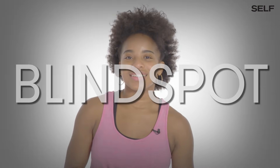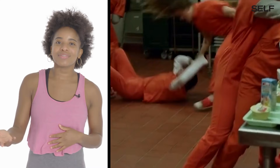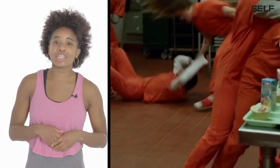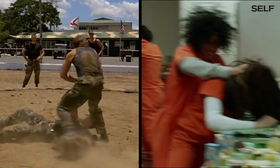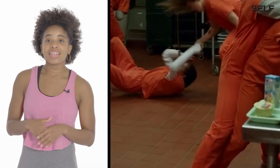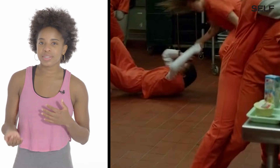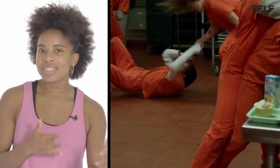Blindspot. Ronda Rousey did the same throw as Chuck Norris did in Delta Force — and guess who did it better? Ronda! I like that in Blindspot they're highlighting Ronda Rousey's full throws, whereas in Fast and Furious 7 they always cut it.